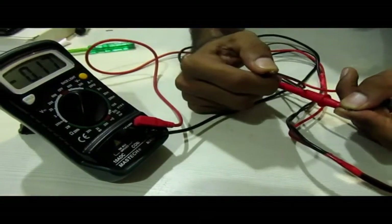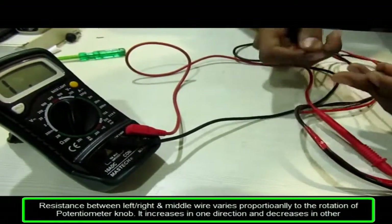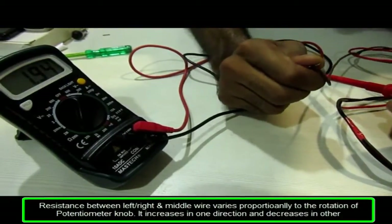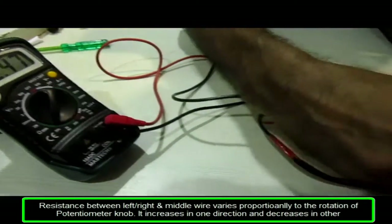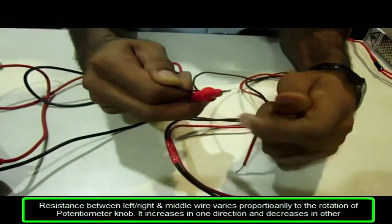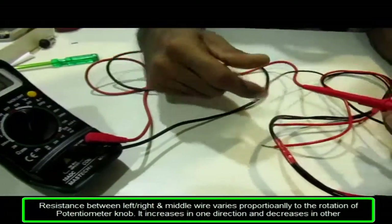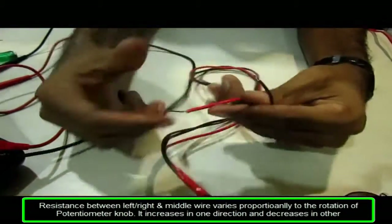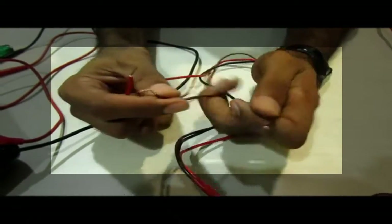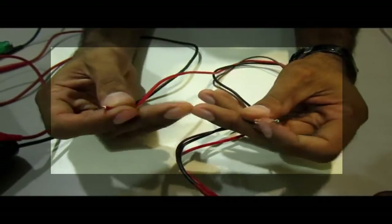When I check the resistance from the middle terminal it is showing 0 ohm. But when I rotate it, the resistance between these two terminals increases — now showing 2 kilo ohm — and increases further as I rotate more. This resistance increases between these two terminals but at the same time it is decreasing between the other two terminals: you can see it is at 2.4 and decreasing as I rotate. The resistance gets divided between the two sections — let's call them X, Y, and Z. If I increase the resistance between X and Y, the resistance between Y and Z decreases. That is known as a potential divider.